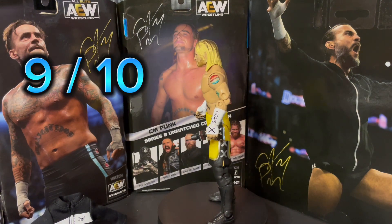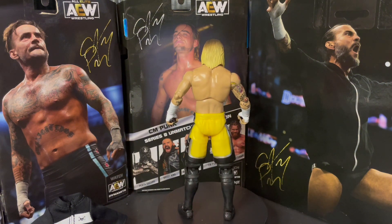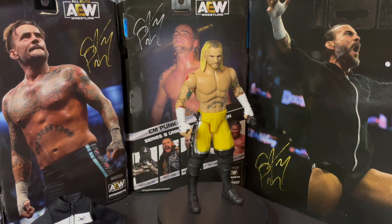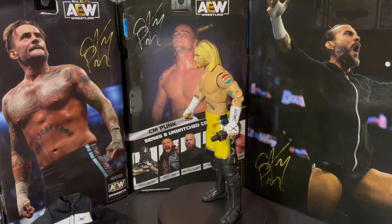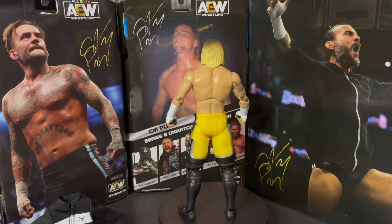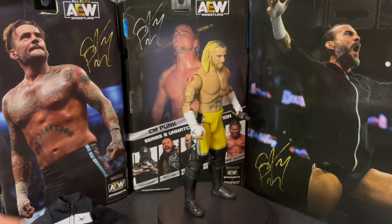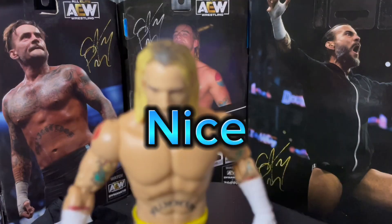I'm going to give this a 9 out of 10 — which in my ranking system, a 9 is extremely high. I'm not going to give it a 10 out of 10; I'll reserve the 10 out of 10 for very few and far figures — they have to be above and beyond. This one's close — a very high score of 9 out of 10. A must-have figure for the CM Punk collector in the family. I hope you have enjoyed this box opening and figure review video. Hope you have a blessed day. Make it a great day, make it a twice-as-nice day.